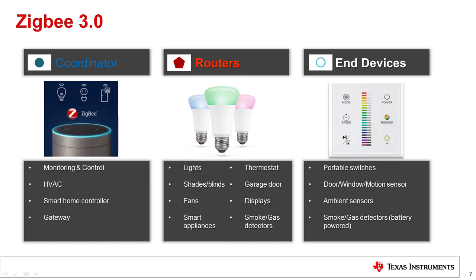Coordinators are typically found on smart home hubs connected to the internet, allowing consumers to control Zigbee-enabled products remotely. Routing devices must always have their RF receiver on and should be mains powered, but developers are free to implement any application on them, such as lights, fan controls, and thermostats. End devices are not required to have their RF receiver on 100% of the time, allowing battery-powered operation. They periodically poll their parents as a keep-alive and send messages based on asynchronous events, such as button presses and smoke detection.